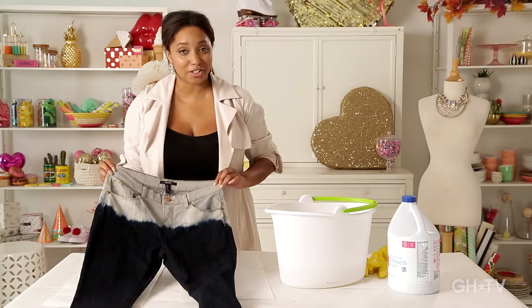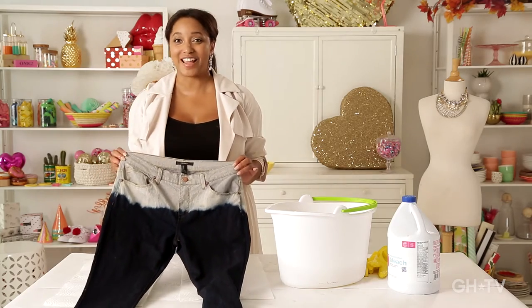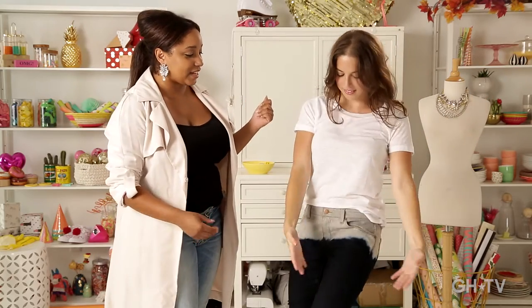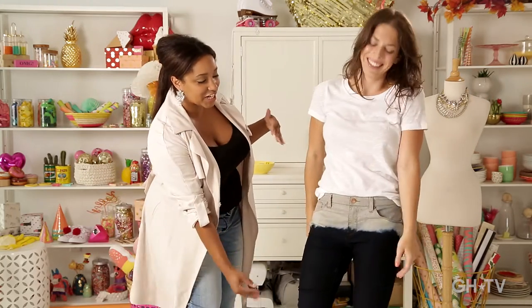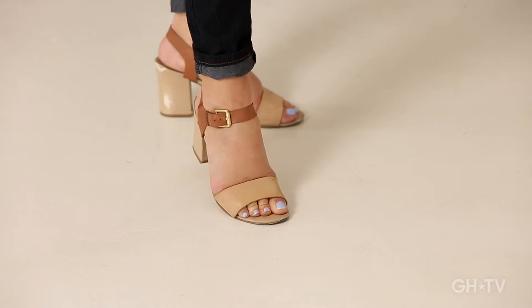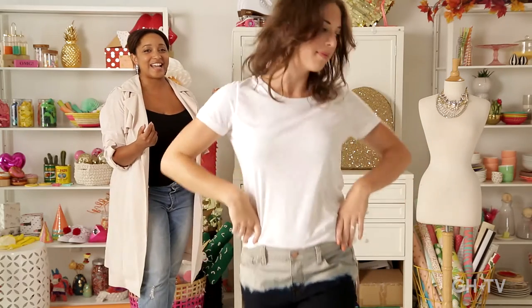I think these jeans look awesome, but I think they're going to look even more awesome on my friend and model for the day, Erin from Good Housekeeping TV. Modeling the bleached ombre jeans today, she has this skinny jean that ombres all the way to the top, paired with a white shirt and fabulous nude heels. Erin, take a walk down the runway for us. Fabulous.